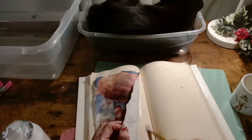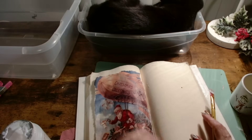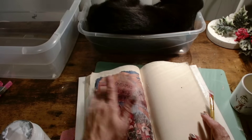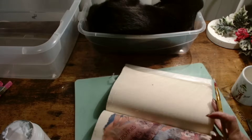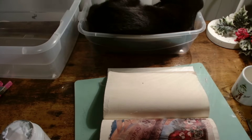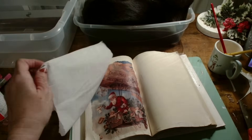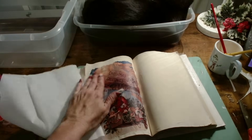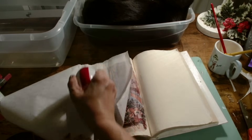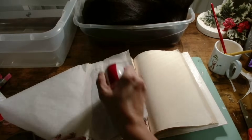I apologize for my Halloween nails — we just finished Halloween a few days ago, so that's why I still have them. I'm ripping the paper apart and now I'm going to Mod Podge it to the page. When you're Mod Podging, it helps to glue down the center first and then get the edges down — that eliminates a lot of wrinkles. The other thing I use is this mini iron from HTV Rond, together with some parchment paper, which really helps eliminate all the wrinkles.